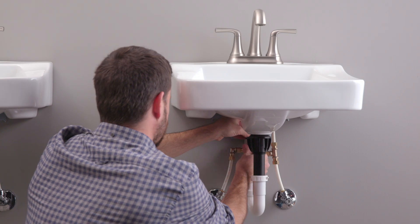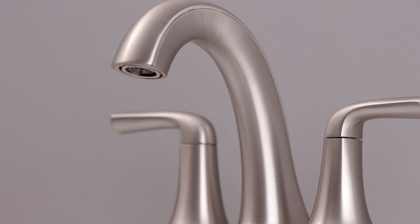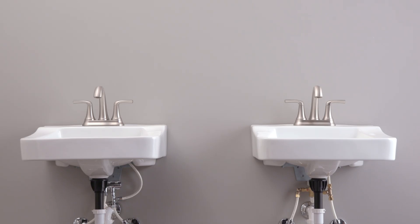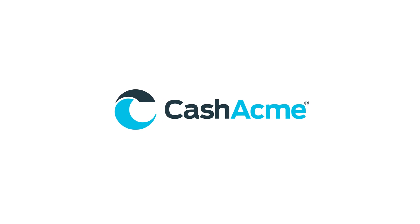Once all the connections have been made, turn on the hot and cold supply stops and check your connections for any possible leaks from loose fittings. Have peace of mind delivering safe tempered hot water in your home system or business with the Cash Acme HG145.